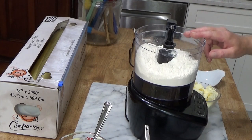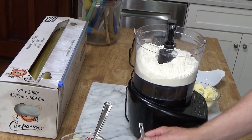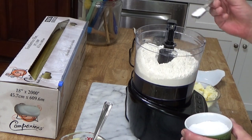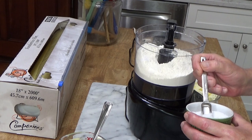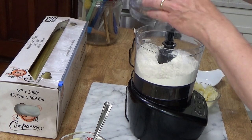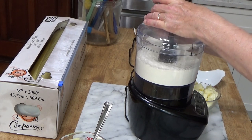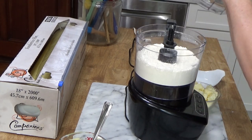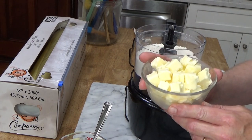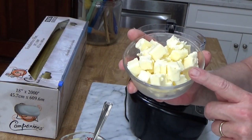What I have here in the food processor is two and a half cups of all-purpose flour. To the flour I'm going to add one and a half teaspoons of salt and give this a quick spin. That's just to combine the flour and the salt. Then add 12 tablespoons, or one and a half sticks, of unsalted butter, cold and diced.